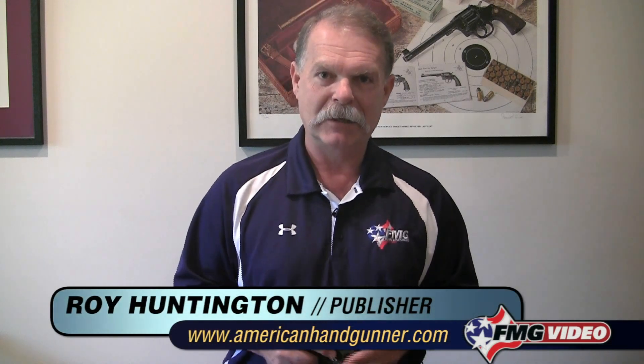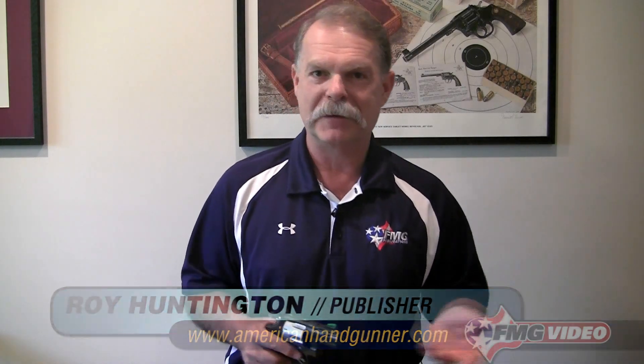Hi, I'm Roy Huntington, editor of American Handgunner magazine. Welcome to my office. Today we're going to talk about some very basic things having to do with handgun actions.